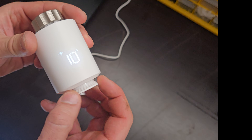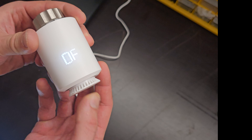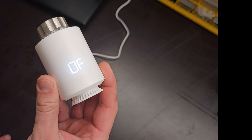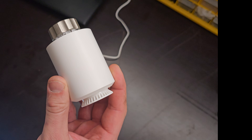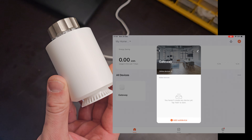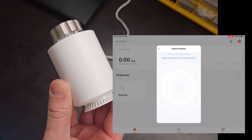We now have to connect the TRV to the Zigbee hub. To enter pairing mode, turn the dial all the way to the 0 off position and then press the button for a second or so. The Wi-Fi indicator should be blinking — this means the TRV is in pairing mode. In the Tuya app, select our Zigbee hub and press Add Subdevice. The TRV should pair with our network in a couple of seconds.